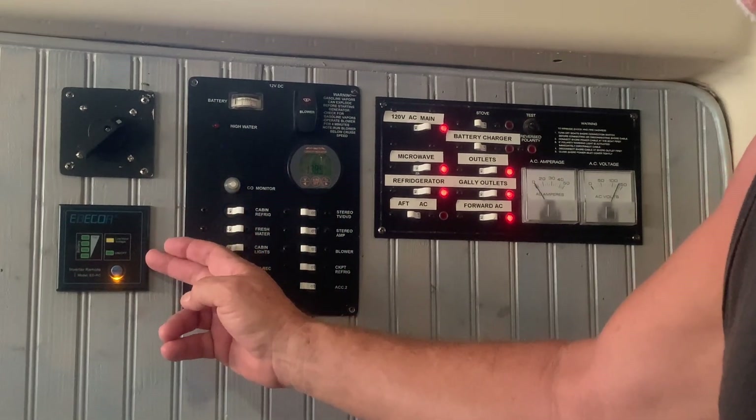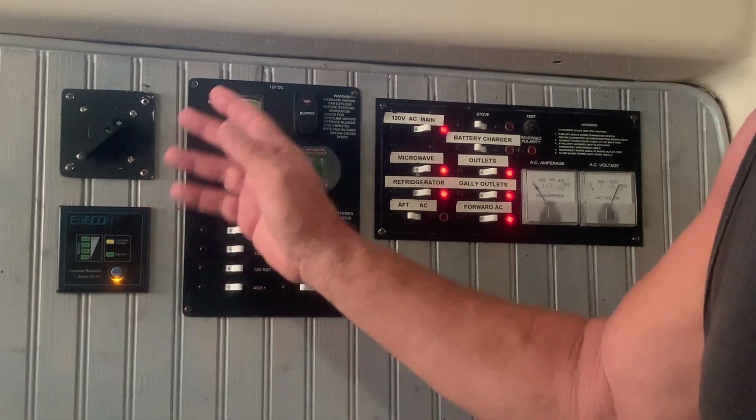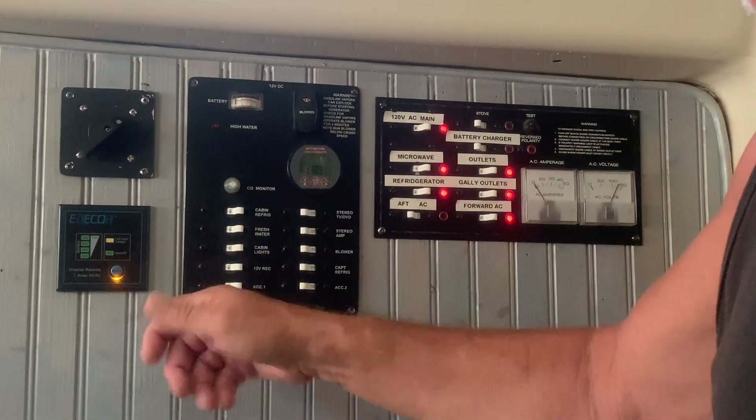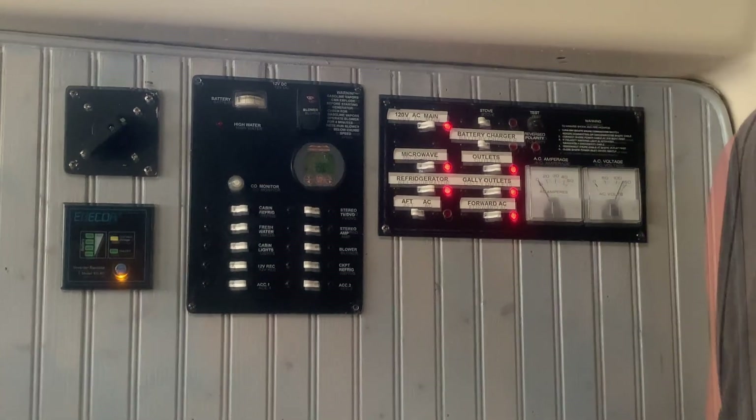This is our inverter control panel — basically just an on/off button. When we're away from the dock, we switch over, and anytime we need 110 we just touch that button and the whole system comes alive — fridges, freezers, microwaves, anything else. Our inverter is a 3,500-watt inverter, 7,000-watt peak, so it can handle 7,000 watts for startup then drops back to 3,500, which is plenty of power to run most household things.